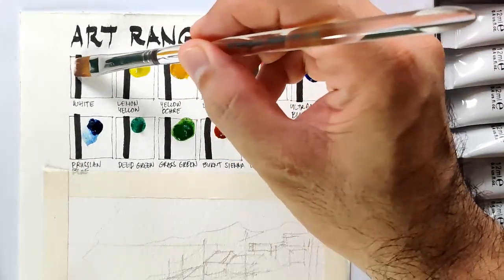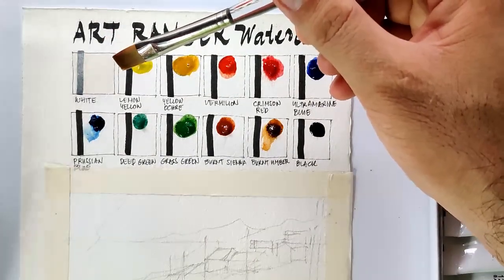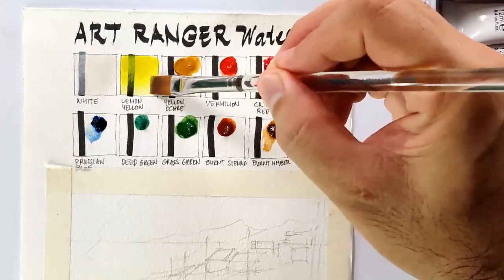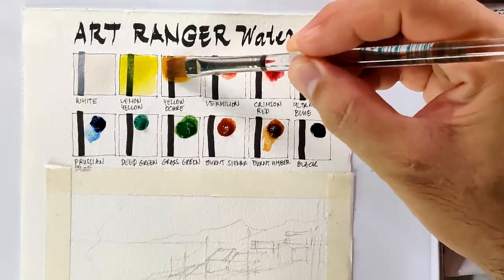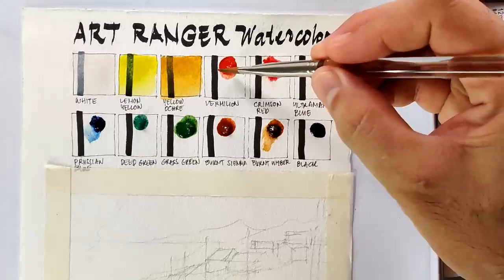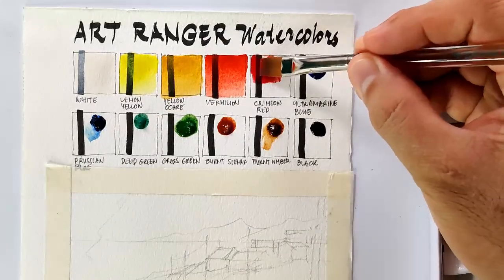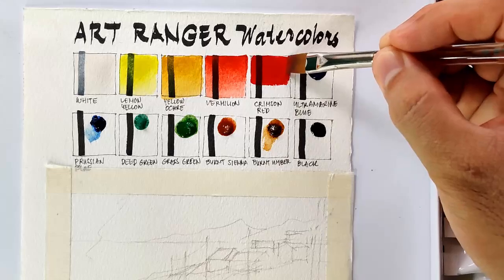Now let's start with white. This white is not a titanium white — it's more on the Chinese white. Now let's go to lemon yellow, and this is vibrant, surprisingly. Next we have yellow ochre. Next is vermilion. And next we have crimson red, which is also very intense. I'm surprised, actually, about how vibrant the colors are turning out.